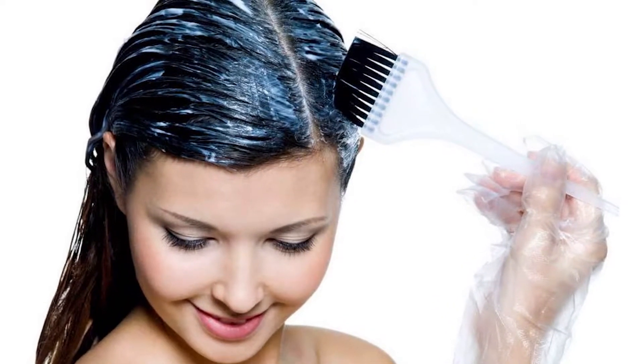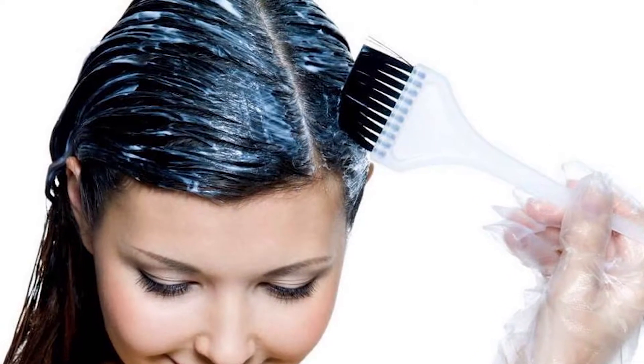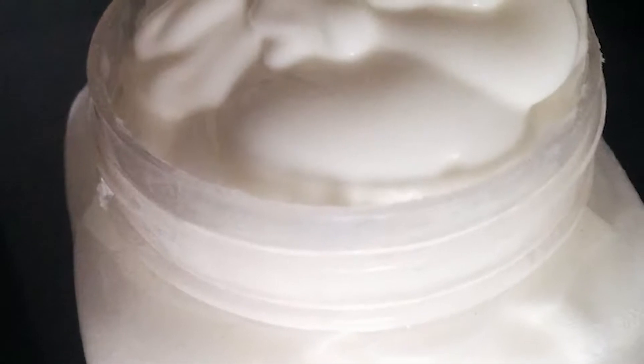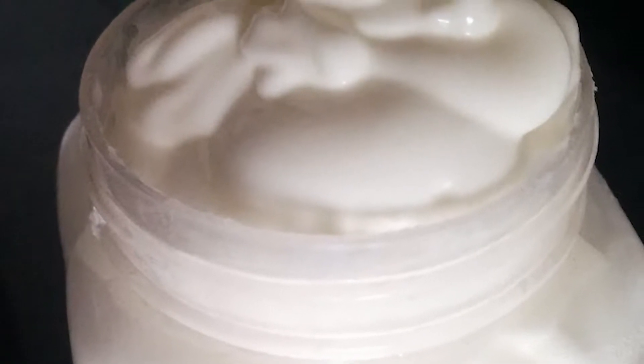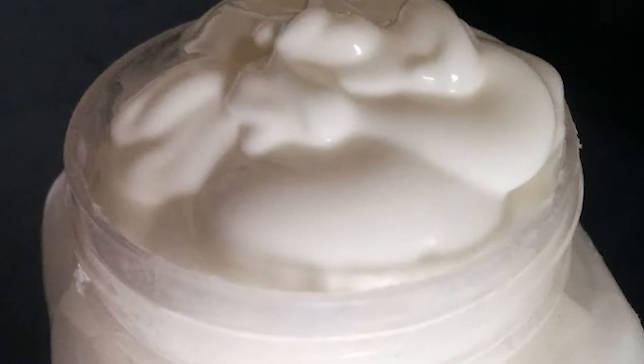Curd hair packs for strong and shiny hair. Using curd for hair is a way better than using chemical conditioners. A curd mask for hair will help you with hair loss, and at the same time the protein present in it will help you recover the loss as well.